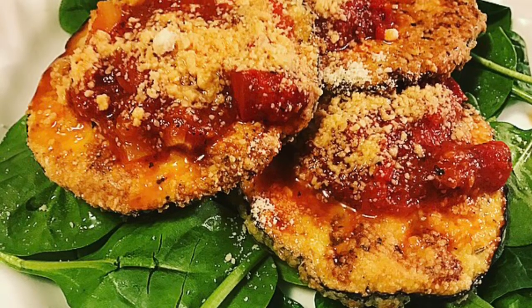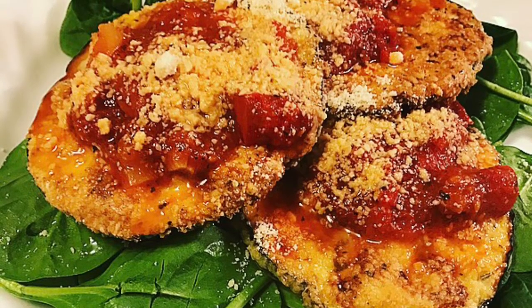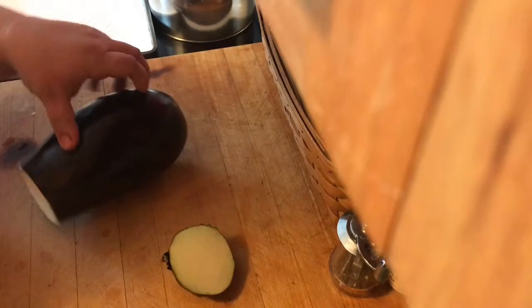Hello friends, this is Maria and I'm coming to you with a video on how I do my keto friendly eggplant parmesan. I'm going to first start off with an eggplant that's about a pound and a half to two pounds in weight, and I'm going to slice those in quarter inch rounds.